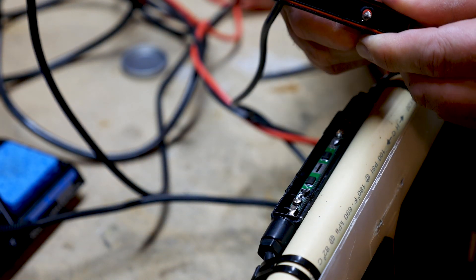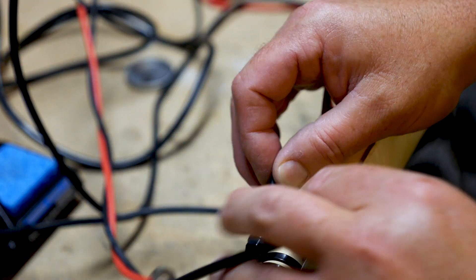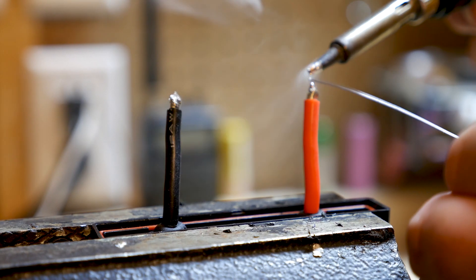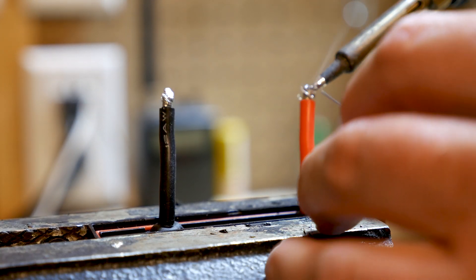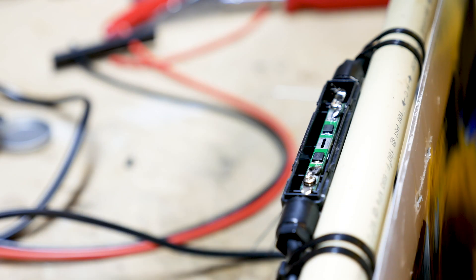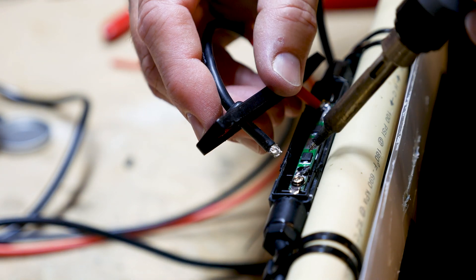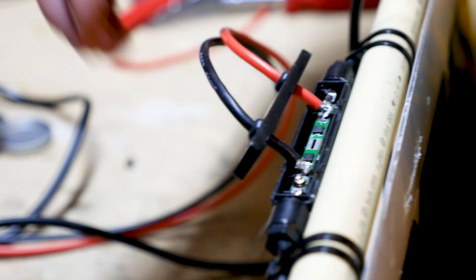Next I went ahead and dry-fit the cover onto the connector just to make sure everything was going to fit before soldering up those wires. Here's a close-up of me tinning the wires in preparation for soldering onto the connectors. Soldering the positive and negative wires onto the connector was pretty easy once I had the wires tinned and had extra solder on the unit.